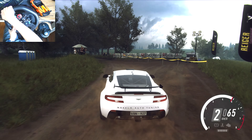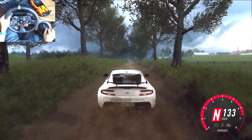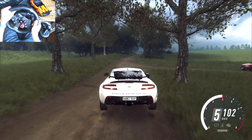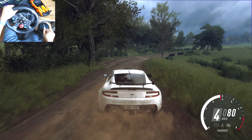120. Flat crest, 50. Keep left over jump and keep right into caution. 6 left over long with a jump, tightens, 4. Into 3 right long, opens over crest, 80.